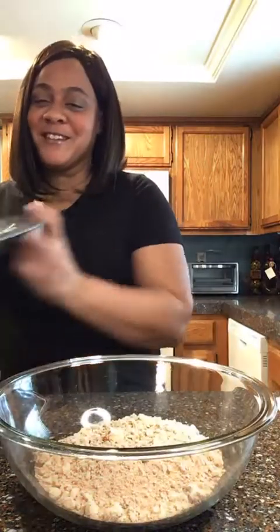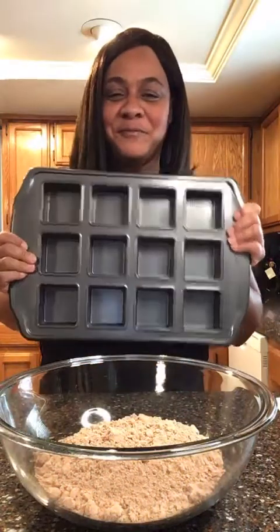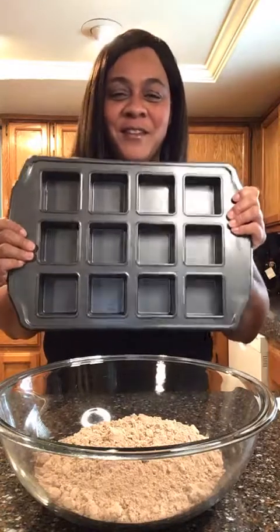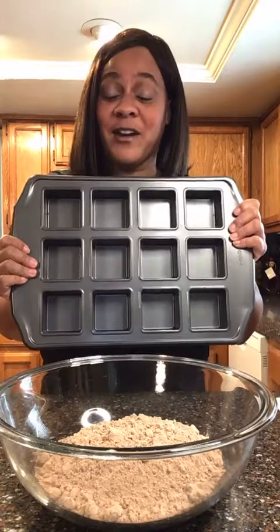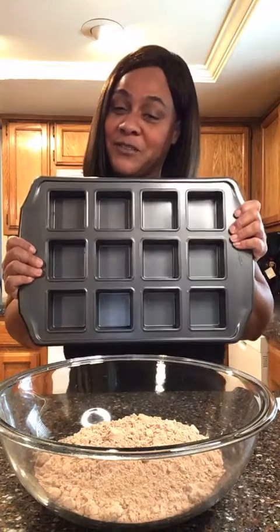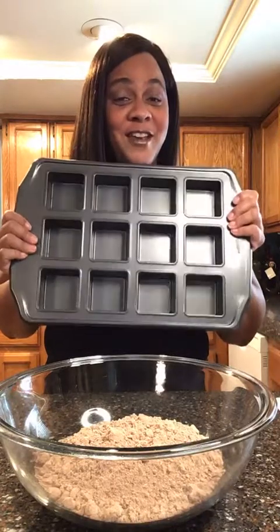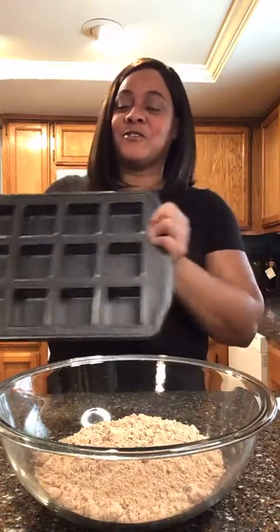Today we're going to be making some rocky road brownies — get your little brownies mixed together here. I'm going to be using my brownie pan to get this started. For people who like brownies with the edge and the crust on the side, they'll all come out like that. After I get done baking, I am going to be gifting a special follower some free rocky road brownies, so stay tuned.